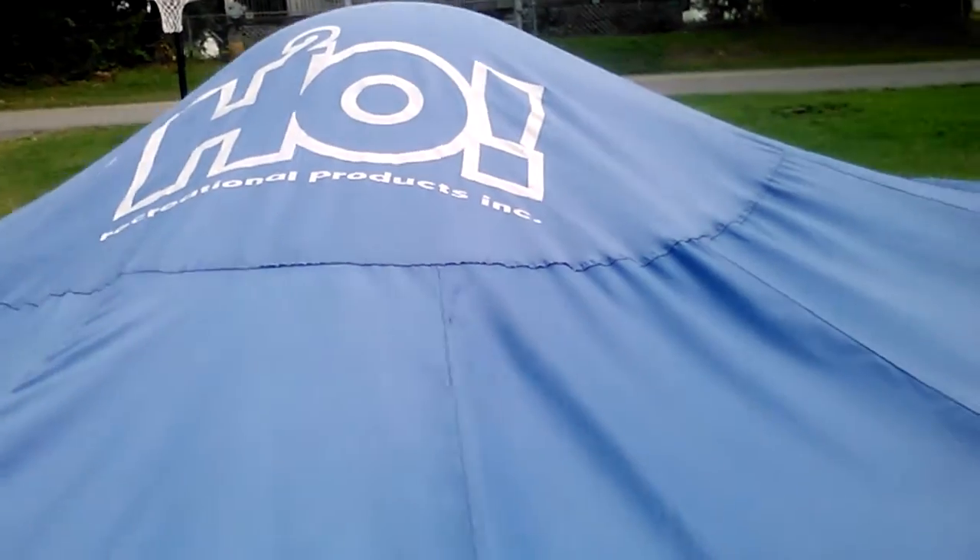This pool cover comes in 12-foot round, 15-foot round, and 18-foot round, for steel frame and for the inflatable ring pools.